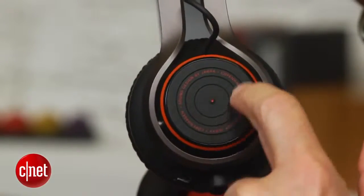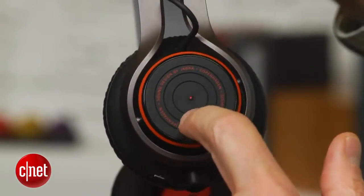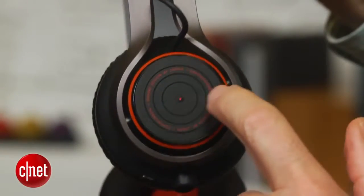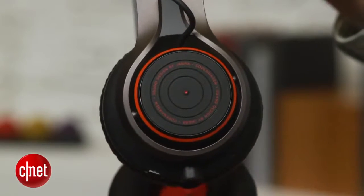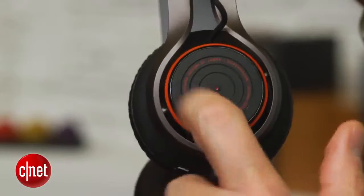You swipe in a circular motion on the earpiece. Jabra calls it a turntable because it has little grooves on it that make it look like a turntable. You swipe forward and back to raise and lower the volume, and then you can tap twice on the front of the turntable to advance a track forward, and tap twice on the back to go back a track.